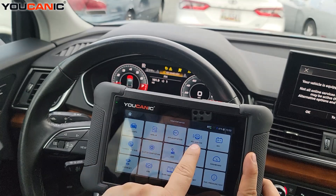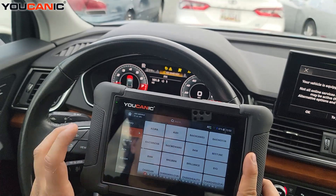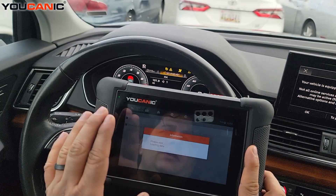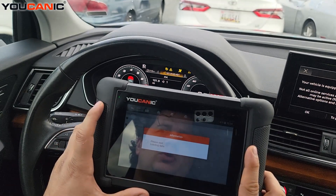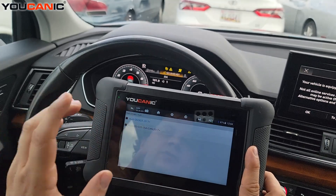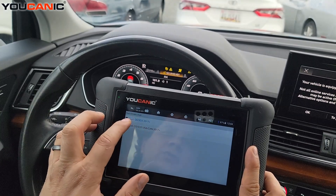From the home screen, go to Maintenance, then select ABS Service, and then select Audi. You can use Smart to automatically detect which model you have. If it doesn't detect it, you can select manual selection and pick it manually — here it says Audi Q5.